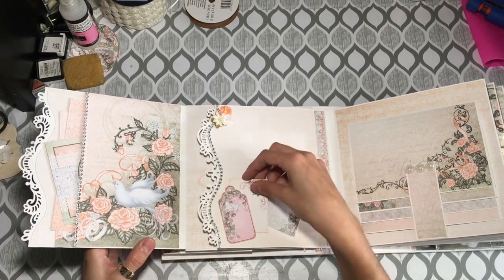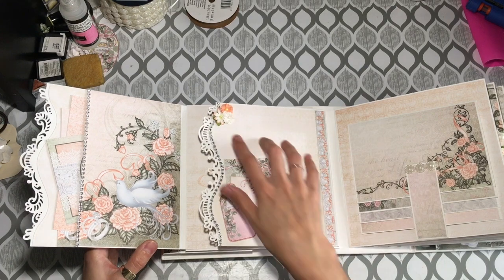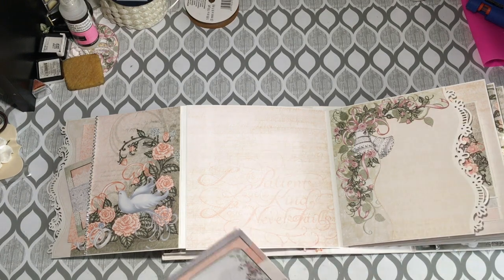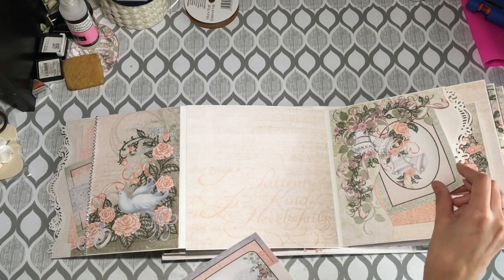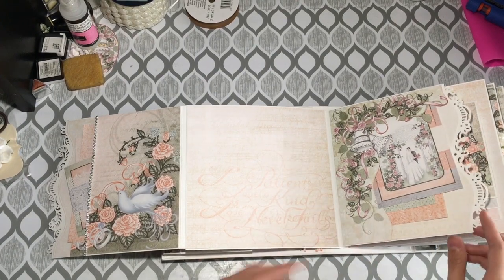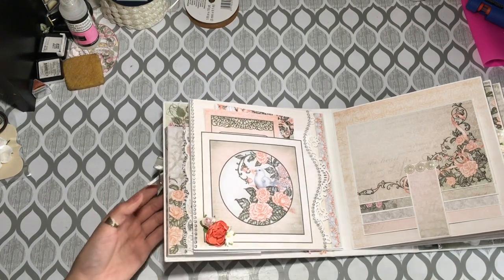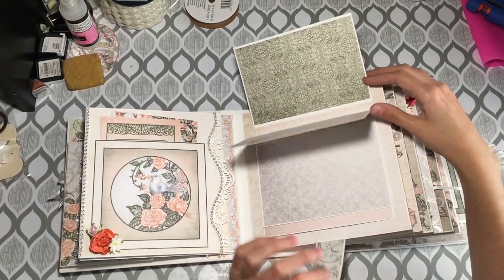A nice little tuck spot here with one of the cut aparts, a few more flowers up here, border strip. I did some fussy cutting — I don't like fussy cutting, but I thought it would be super cute to have the bells with the rose vines holding a few tags. I did leave the base page blank so the bride can add nice big photos — five by seven would be wonderful, or she can cascade a couple of four by sixes. And just a little waterfall here with a hidden hinge — this is a magnetic closure using the Basic Grey small magnets.